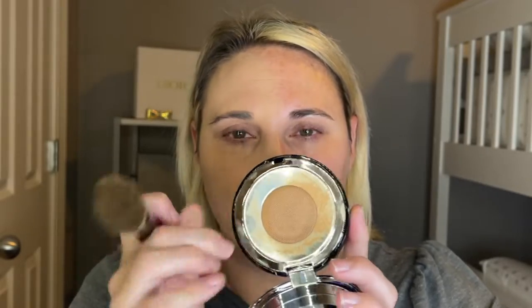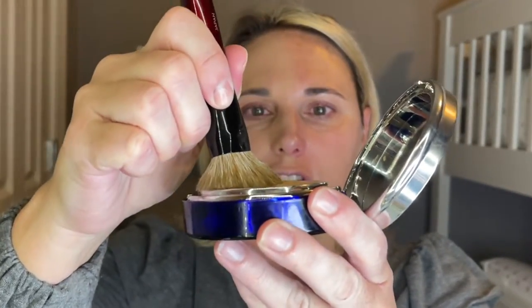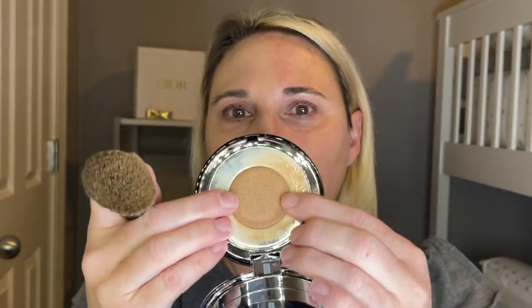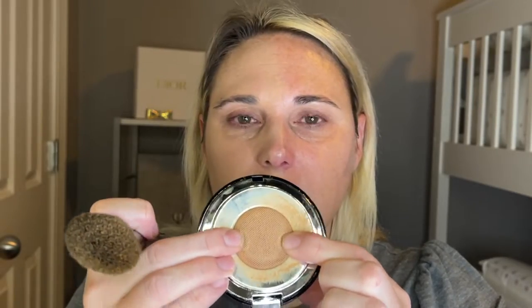I'm going to take the Sonia G Jumbo Base brush. This is a little bit harder cushion to get product out of, so that's why I'm using this — the Jumbo Base is a little bit more dense and I can push down. It's pretty firm, so I didn't get any product when I pushed down. I usually use my fingers to push the product, but that leaves a mess, so I need a denser brush.